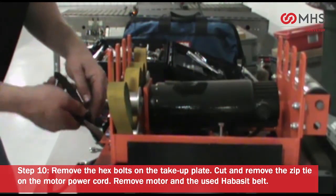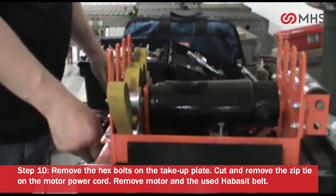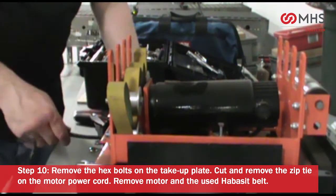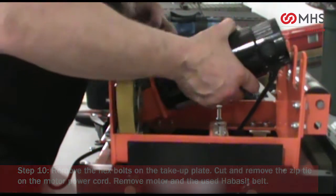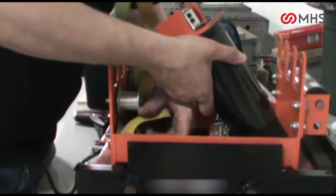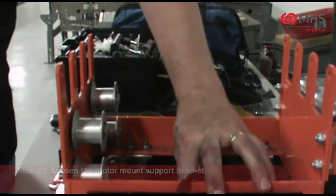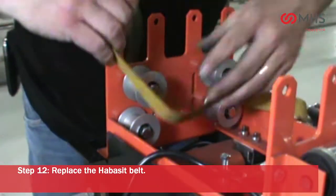Cut and remove the zip tie on the motor power cord. Remove motor and the used Habesit belt. Loosen the motor mount support bracket. Replace the Habesit belt.